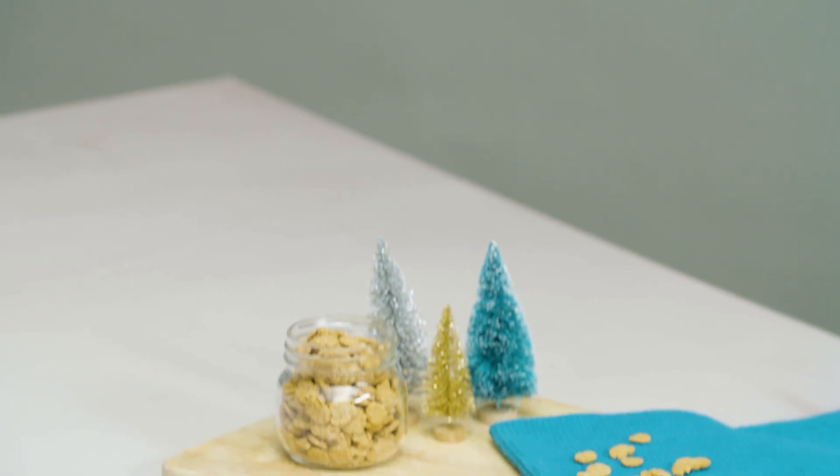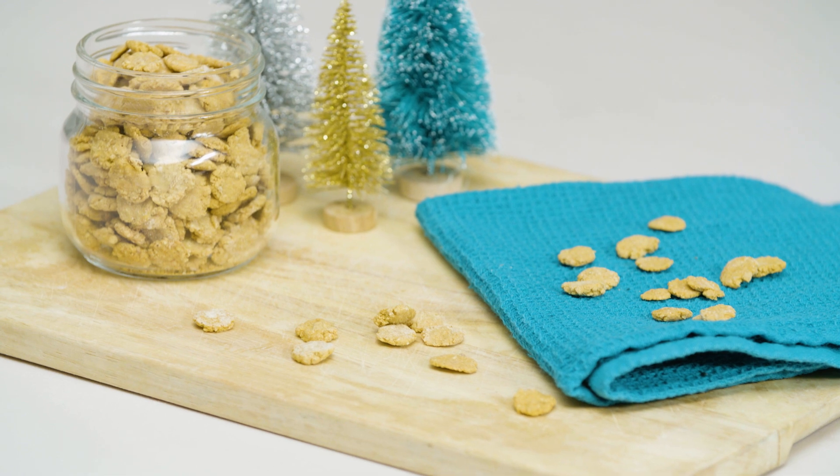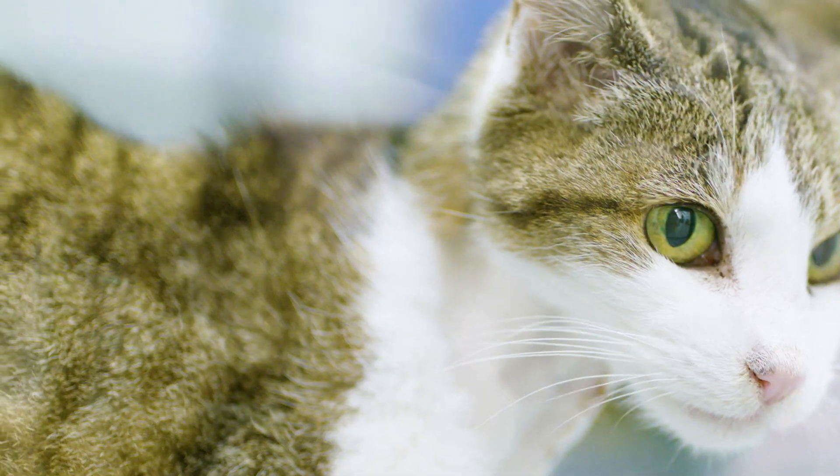Once cooked, allow to cool completely before feeding them to your cat. Let's see if fatty cats Olive and Chewy enjoy them.